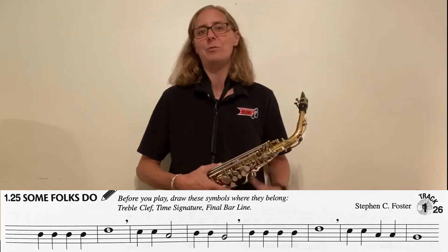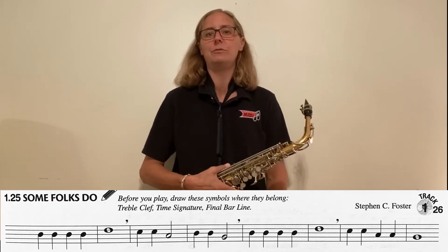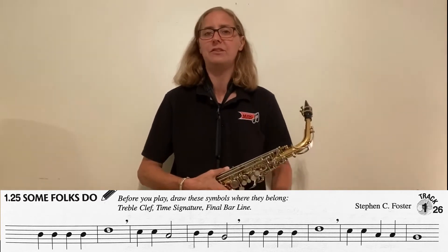All right, saxophone friends, Ms. Vogt here. We're going to talk to you today about Some Folks Do, 1.25, which is on page 9 of your book.